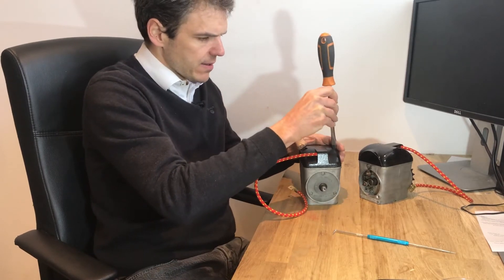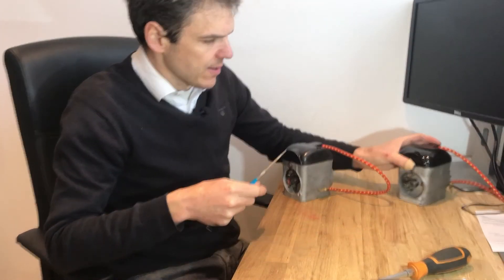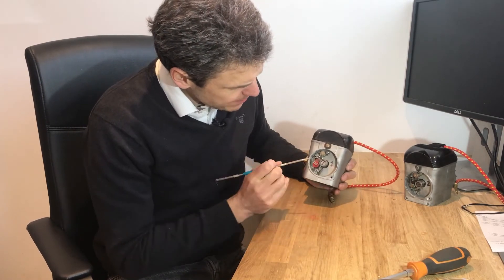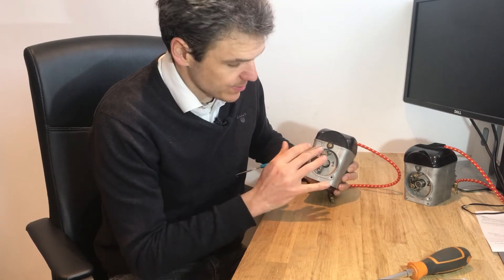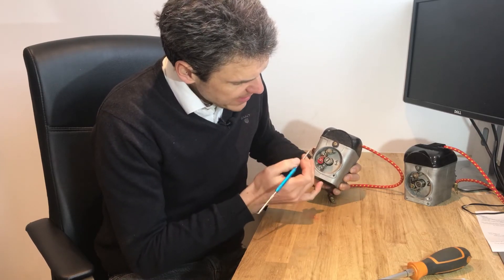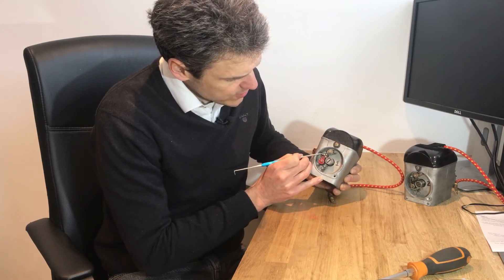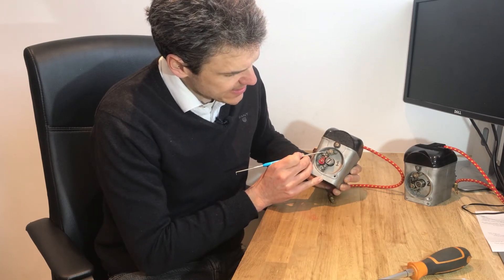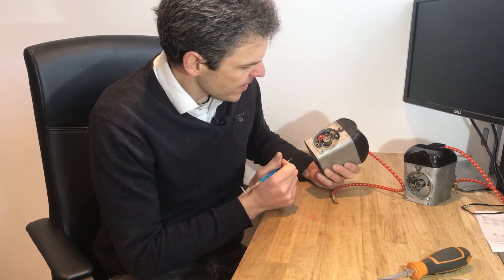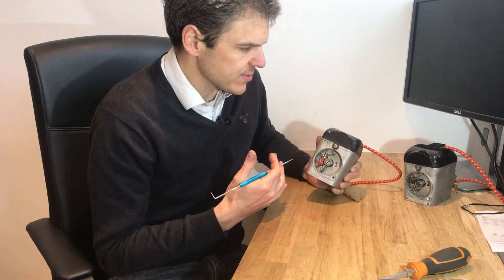The other issue causing them not to work was that they needed re-magnetizing. But in a magneto it's really important to set the points at the right gap. It's also critical to get all of these little bits in the correct order — all the metal washers, the insulators, another metal washer — and this one needs an insulator right here, which it now has. If you get any of these things wrong it's going to cause the magneto to short circuit.